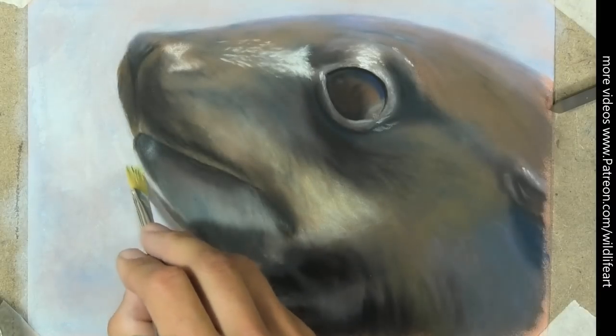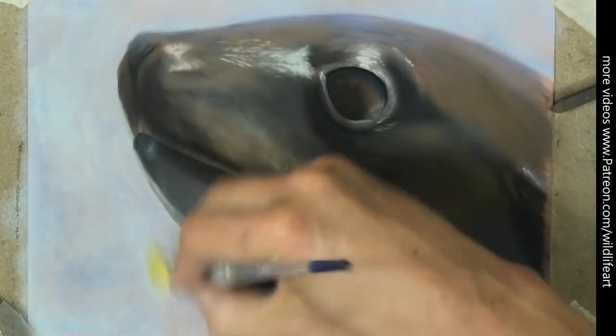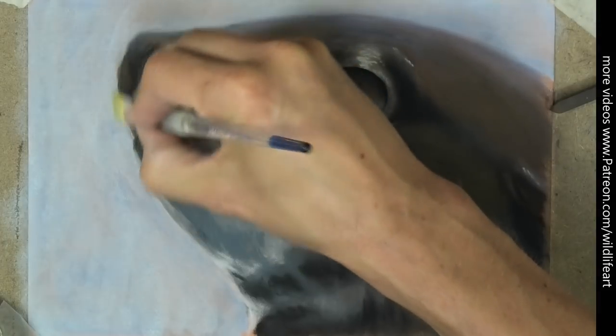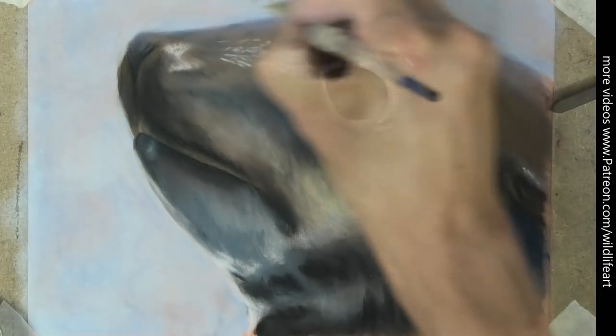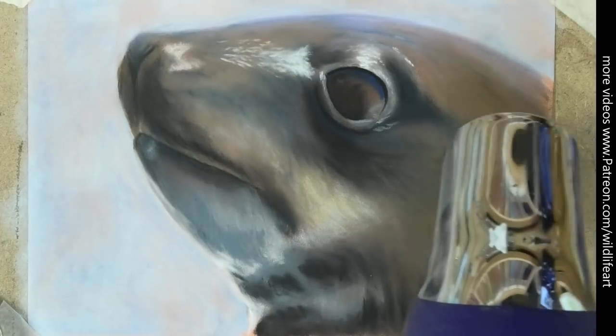I'm going fairly briskly — obviously I'm going to draw over the seal anyway, that's just my under-drawing. I'm really giving it a good rub, and then every now and again I tap it with some kitchen tissue. You can start to see the pink of the pastel matte paper coming through.